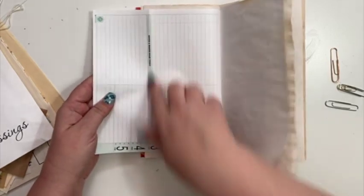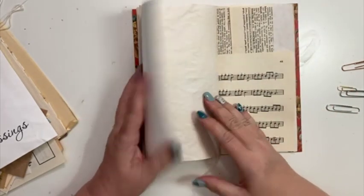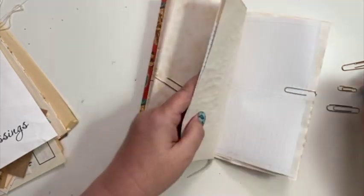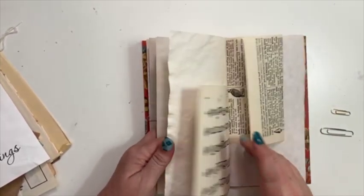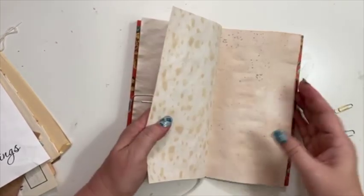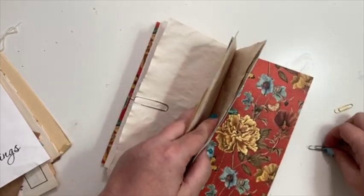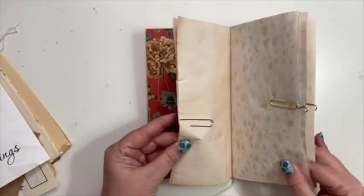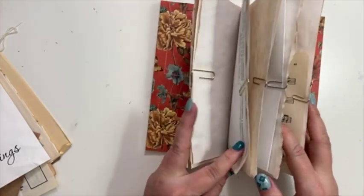I can fold it the other way and use it this way — yeah, I'm going to use it this way. So I'll make this one and then that one, and then I'll have one, two, three, four, five, six, seven little pockety things. So you'll see — I'm going to put all of those together.